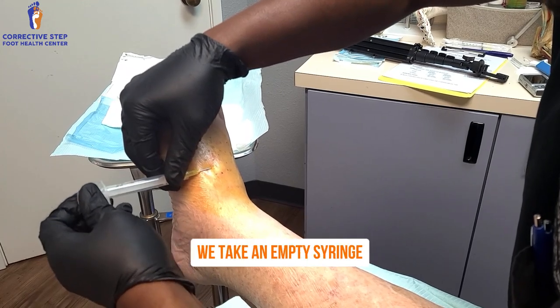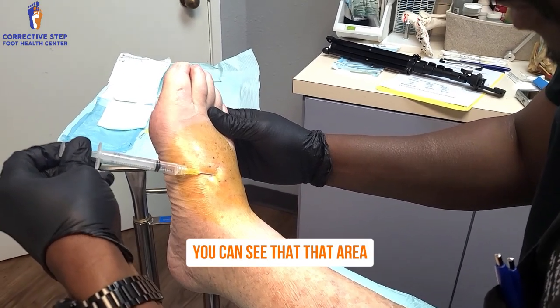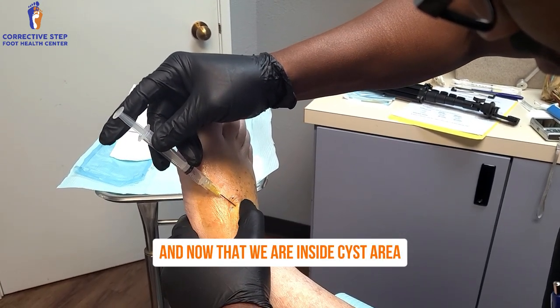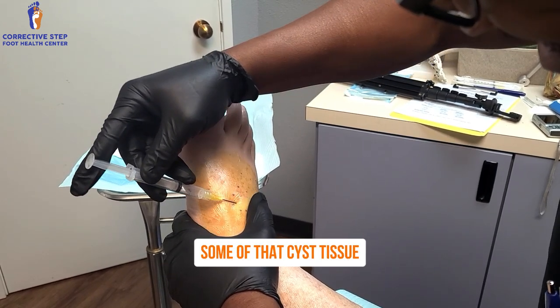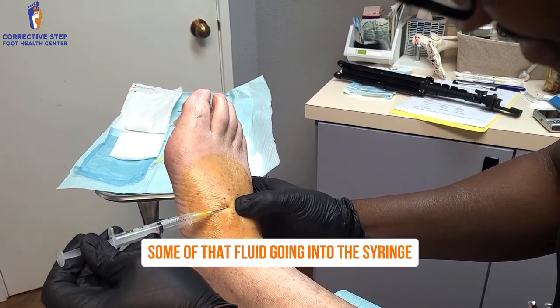We take an empty syringe and an 18-gauge needle and we use negative pressure. You can see that the area where the cyst is at gets white — we call that blanching. Now that we are inside the cyst area, you can see palpating and trying to break up some of that cyst tissue so it actually starts going into the syringe. And now you can start to see some of that fluid going into the syringe.